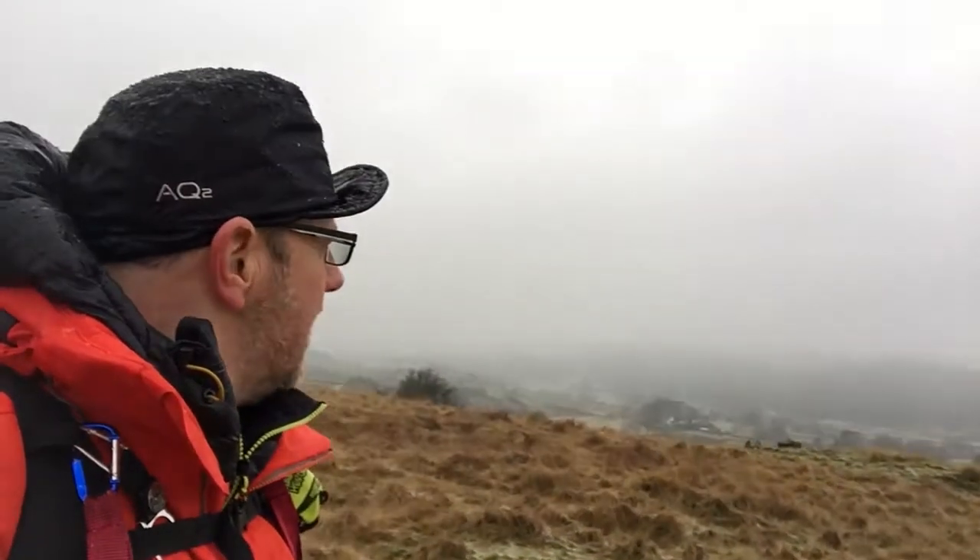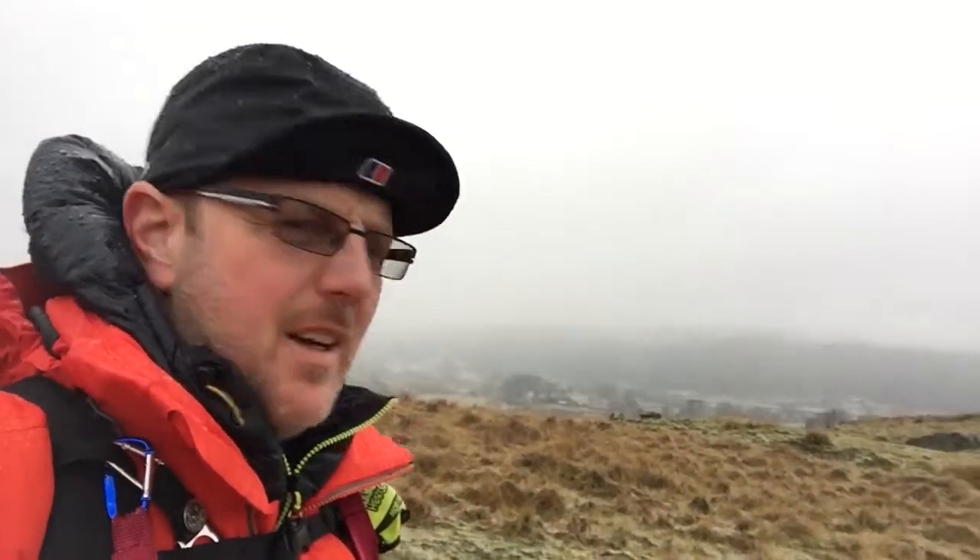Old Man of Coniston — not that you can see much of it today. I think we might take a look at that little tree over here and a lovely little wall. See you in a minute.